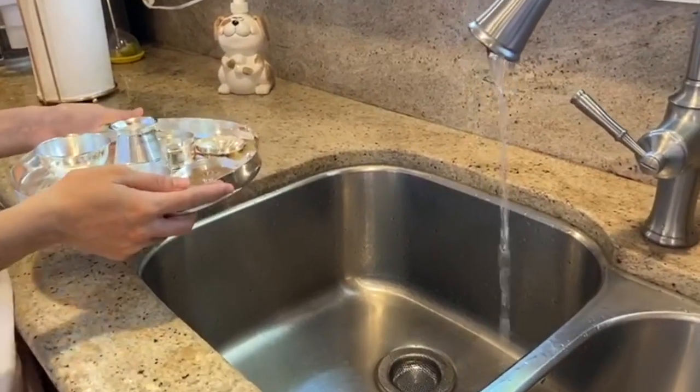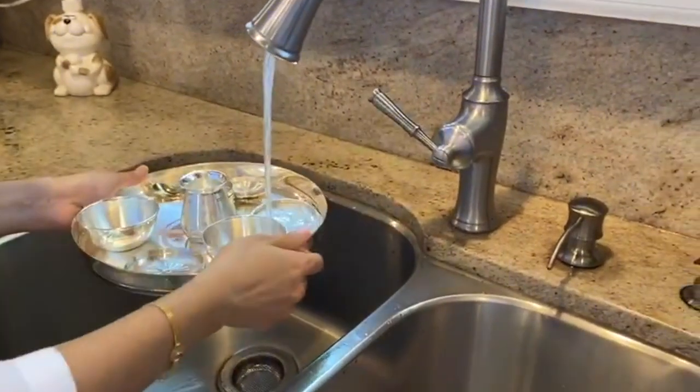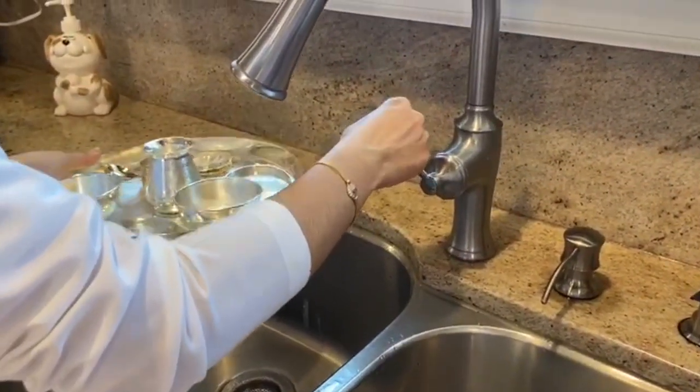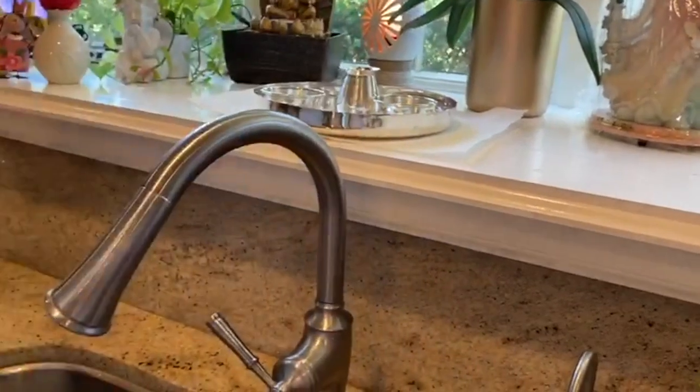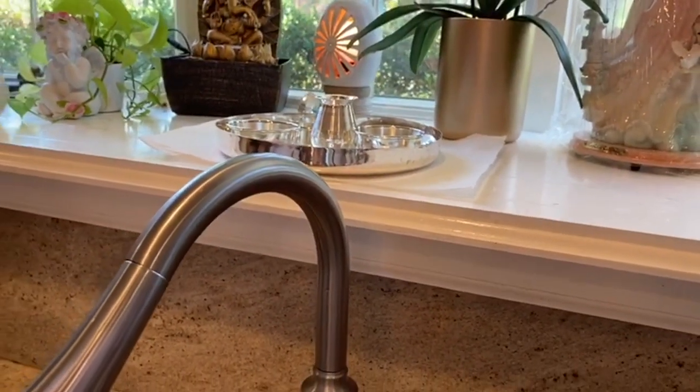So, this bhog dish is being used and before I place anything on top, I will put some water in it and leave it on top. Because I still have a few things to do, I decided I will leave it like that for a while until I am ready to wash them.